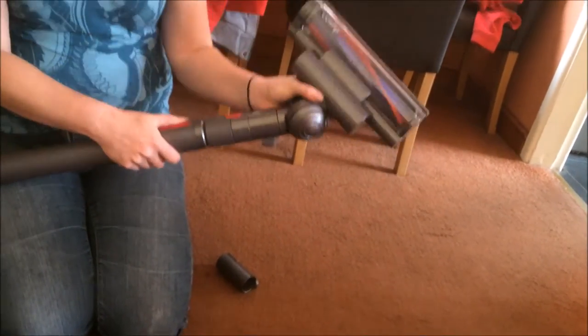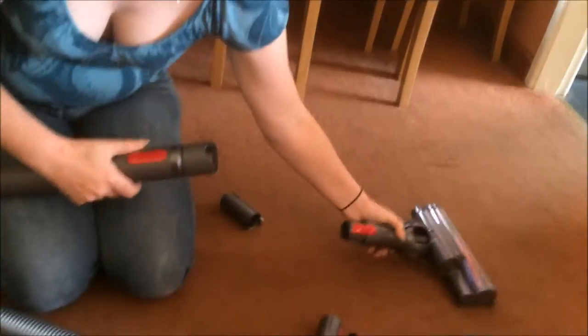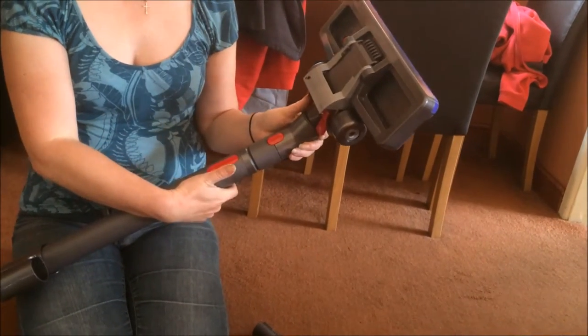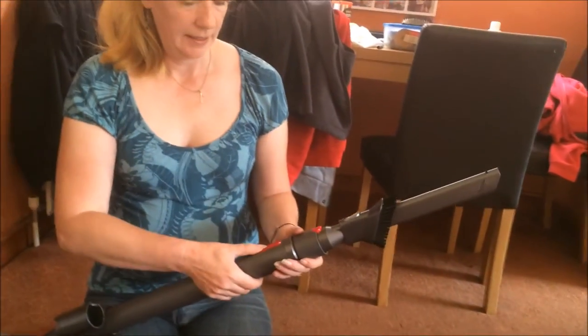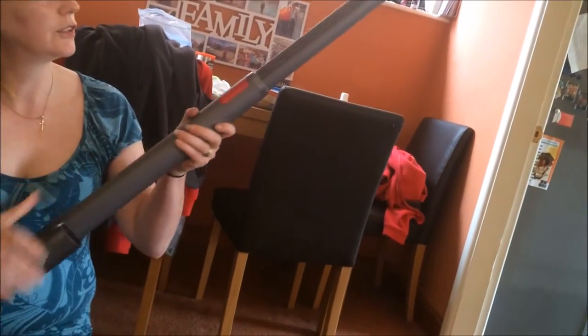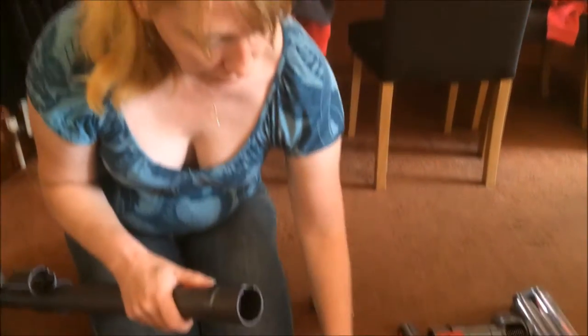Now that it's got a long pole you can change the attachments. They've all got this swivel ball on the end so you simply click and pull, then attach and it clicks in. The great thing about this Dyson is that the pole extends easily so you can pull it out to reach high places. You can either use this attachment or this smaller one for smaller places.